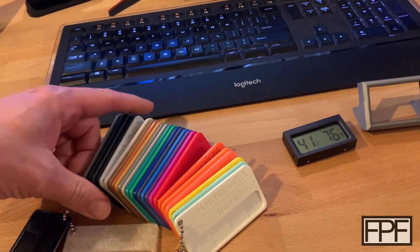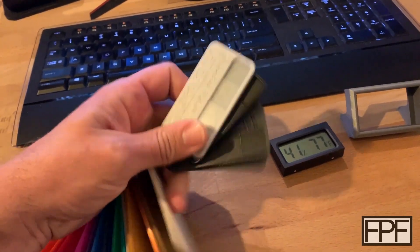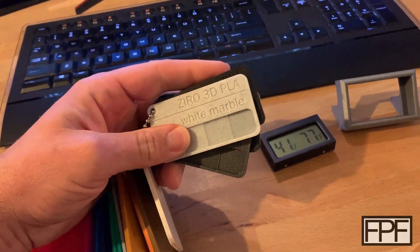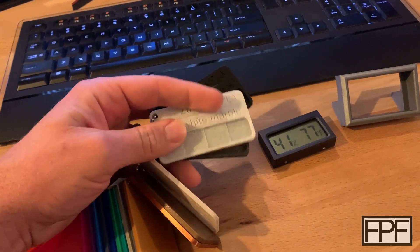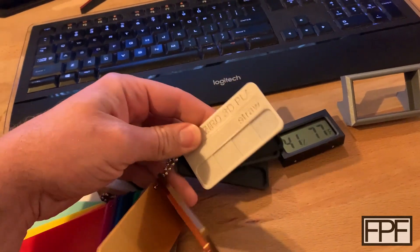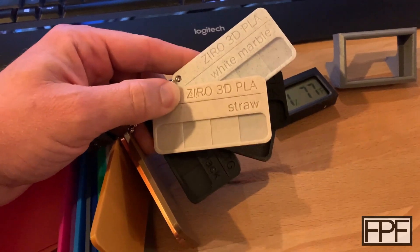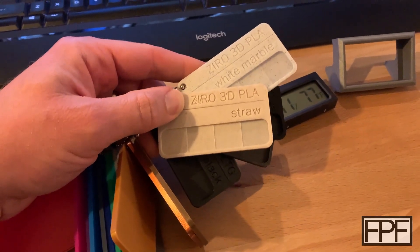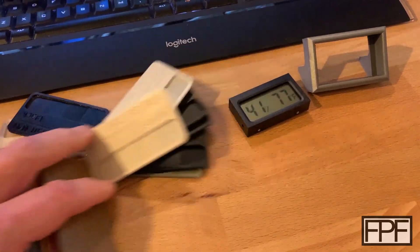I might actually do another one of these. I just picked up this — not a sponsor, but I'll tell you what, I might reach out to these guys because I love their stuff. Zero 3D. I had the white marble before. I grabbed just recently their straw color. The lighting in here doesn't do it justice — it's just a really nice natural looking filament. I might actually print another one in that straw color and see how I like it.